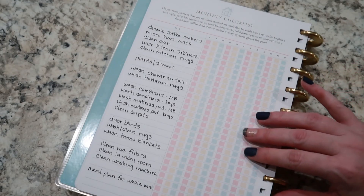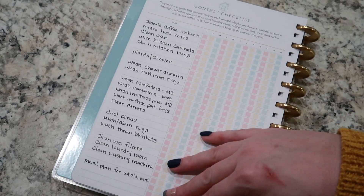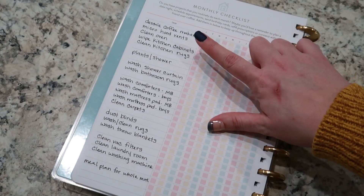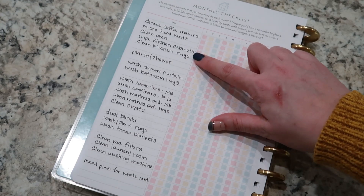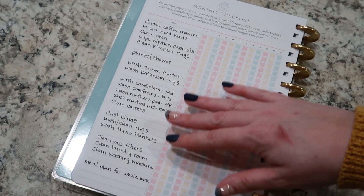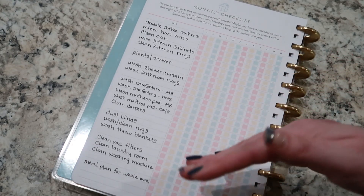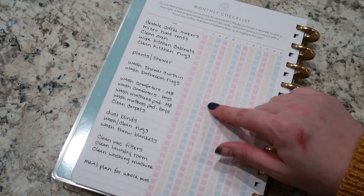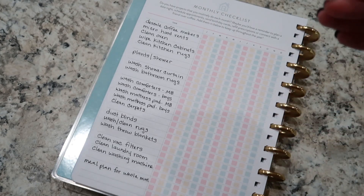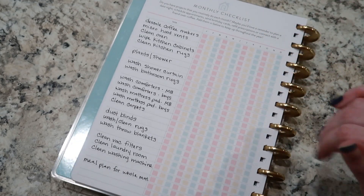The next page I want to show you is my monthly checklist, and I just have all of the things that I like to do monthly around my house — things like descale coffee makers, microwave hood vents, clean oven, white kitchen cabinets, clean kitchen rugs, all of those things. The cool thing about this is if something is not done every single month — maybe just quarterly or twice a year — you can still keep track of it here and see when the last time you did that task was, so you don't have to try to remember.